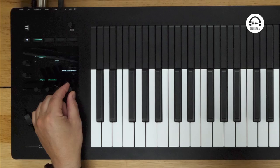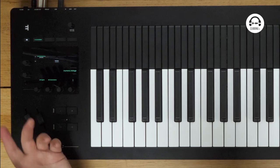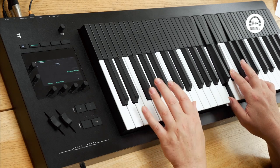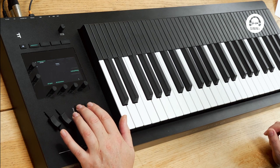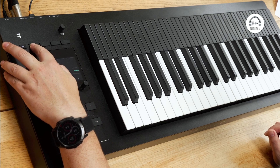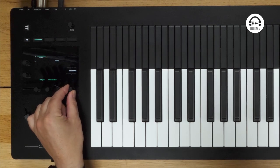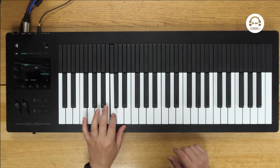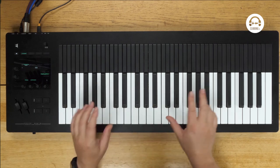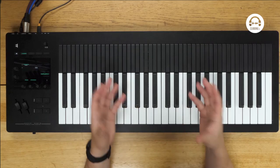We can flick through using this knob here or these two buttons there, and it's just hundreds of presets, all doing various things. Let's find another tone — we can flick through using these preset buttons or using this knob. I did have one earlier on that I quite liked. I just wanted to show that one really because it's so interesting — we've got a sort of flutey sound in there with that noise.